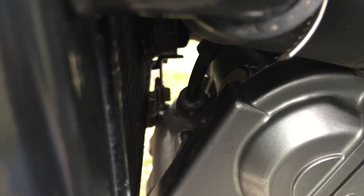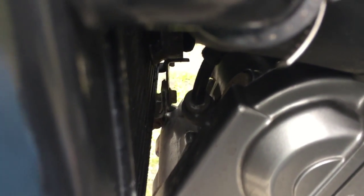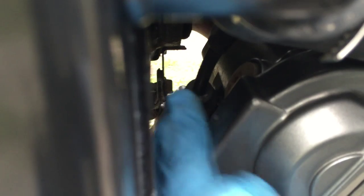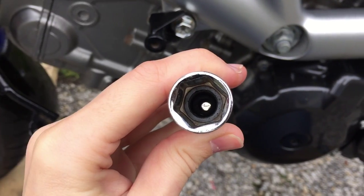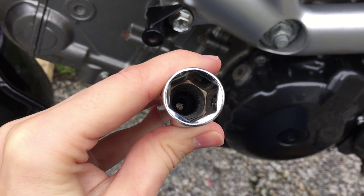The front spark plug is a bit of a bugger to get to. This is the front radiator, and there is the front spark plug. To get to it, on the other side there's a bolt and we can pull this radiator forward, which is going to give us access to that front spark plug.